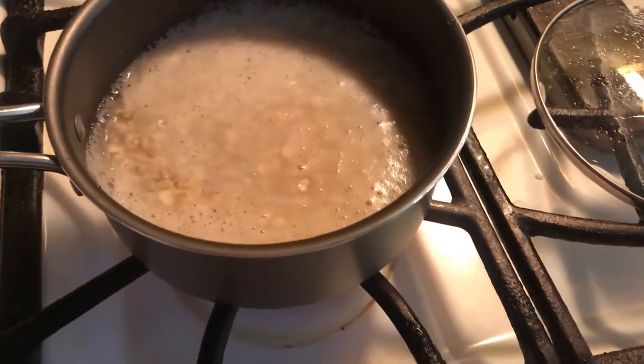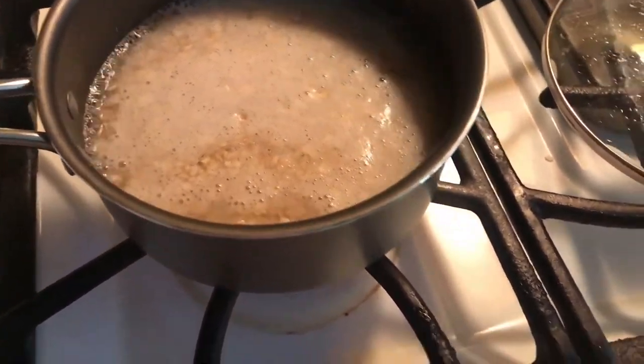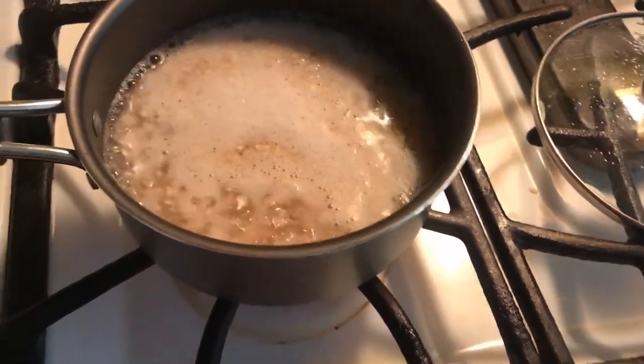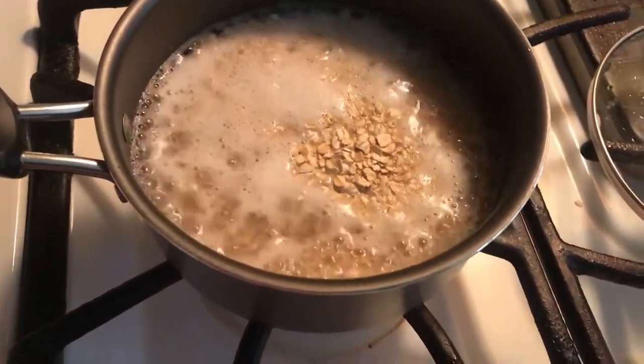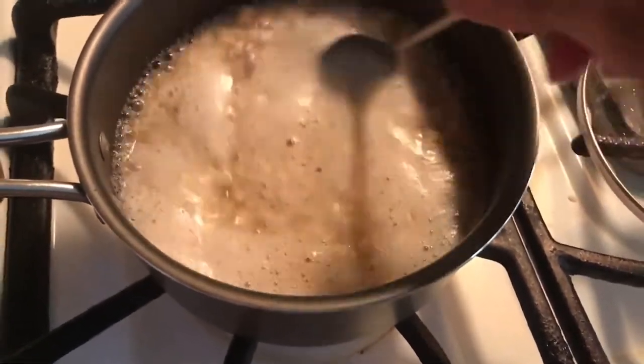I'm adding in the amount of oatmeal that I think I want to eat, because as this cooks it will thicken and you'll actually have a little bit more. I don't want to put too much in there because I don't want to eat a whole lot of it. So I'm just stirring, stirring, stirring.